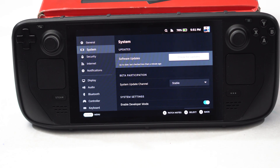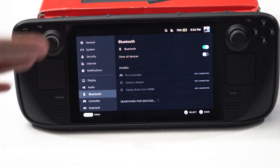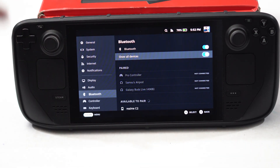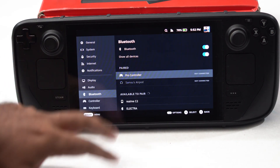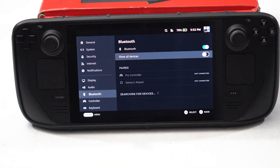The next tip is to disconnect other devices. Go to Bluetooth settings and tap on 'Show All Devices' — you'll see previously connected devices listed there. What you have to do is remove everything from that list. Once you've cleared it, enable Bluetooth again and try to connect your device back.